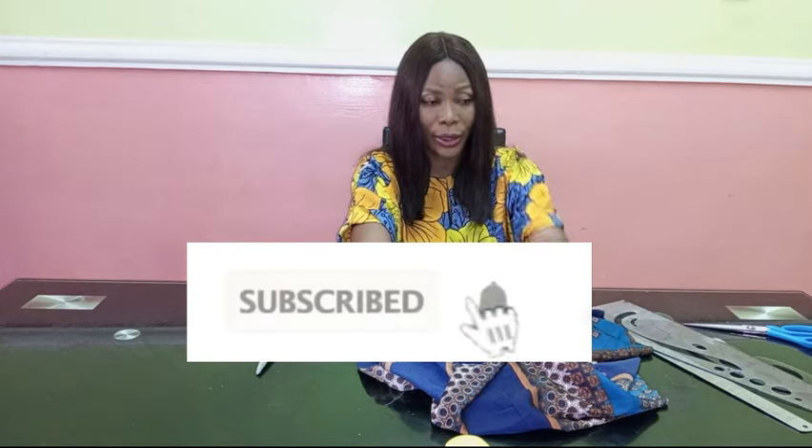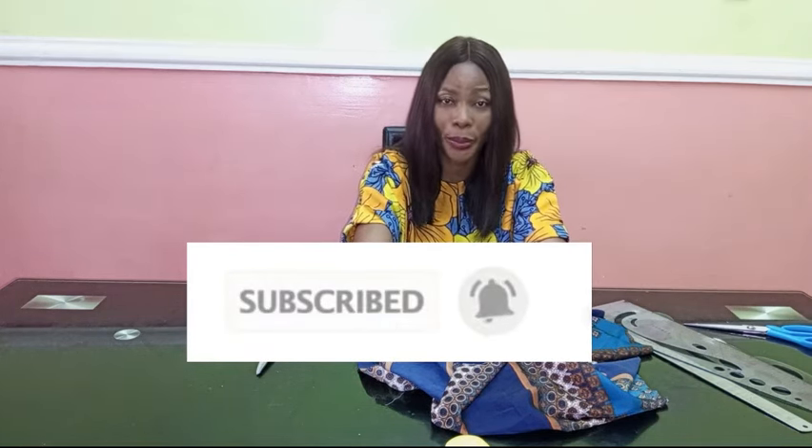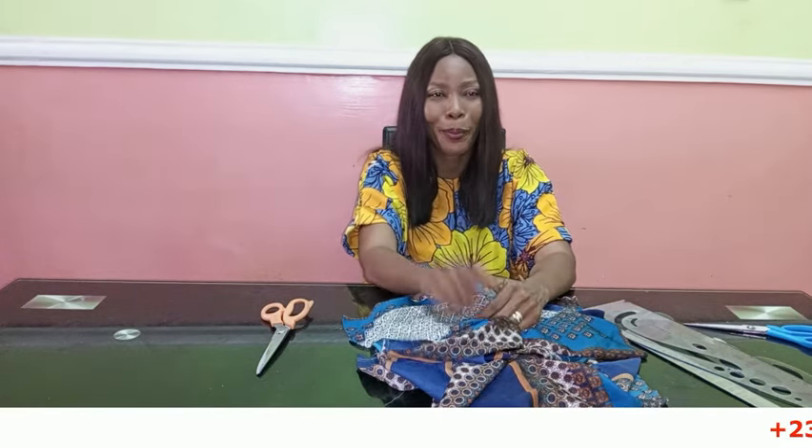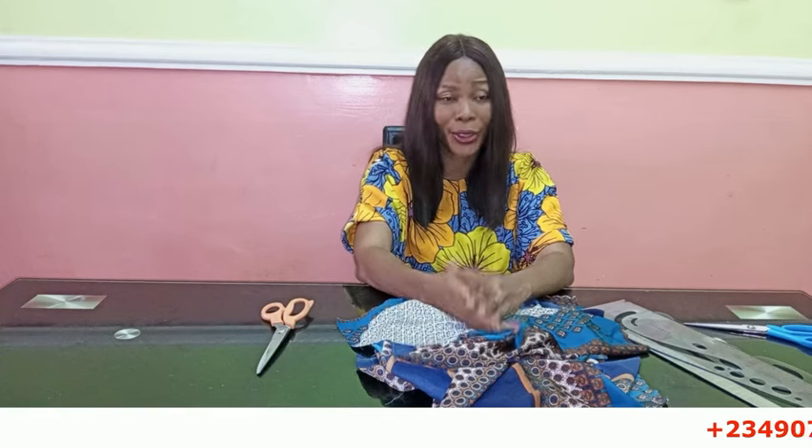If you have not subscribed, please hit the subscribe button and then hit the bell on the side to get an update whenever I upload a new video. Once you hit the subscribe button and the bell, you're going to be notified as soon as I upload — that's basically the essence of hitting that bell.